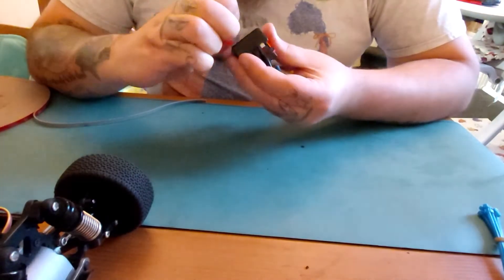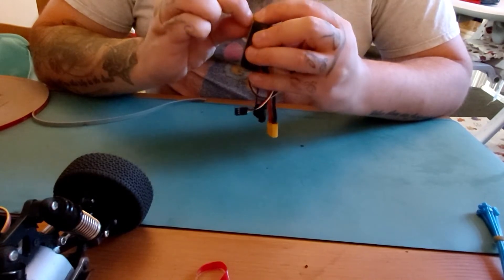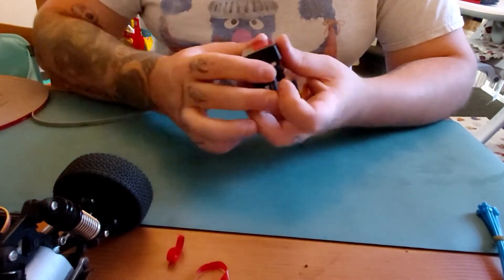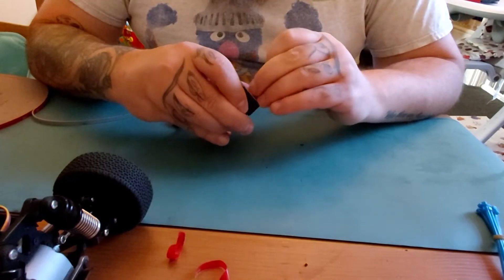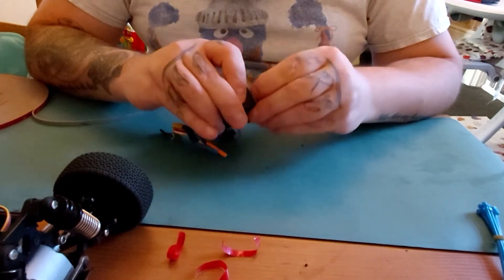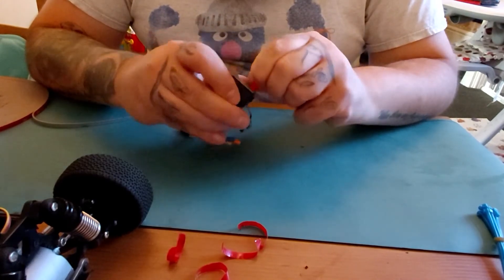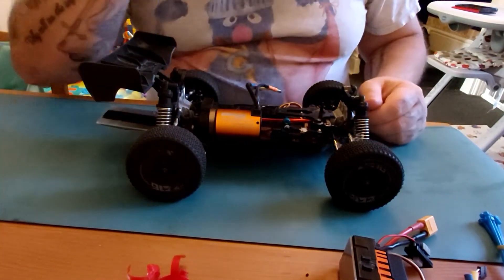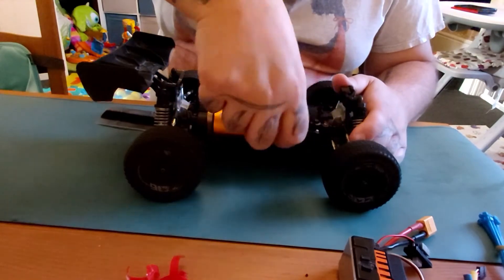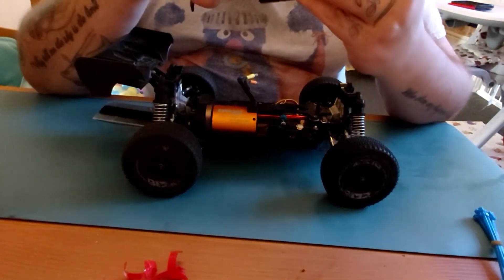I'm quite annoyed that I'm having to change the ESC because it caught fire during my last video. At the end of it, when I hit what I call an off-road record, I turned the camera off, went to get the buggy, accelerated, and a load of smoke came out like a fireball. I managed to get it out — I thought it was a LiPo fire at first, but it turns out the ESC had caught fire on 3S. I'm not sure whether it was a faulty ESC; the seller is actually refunding me.